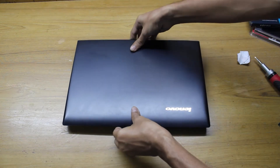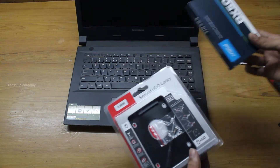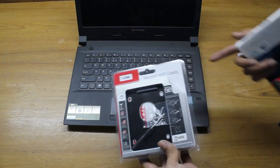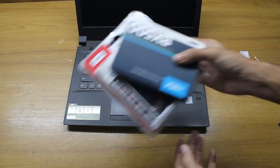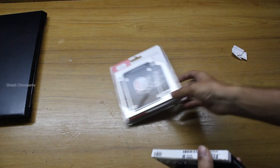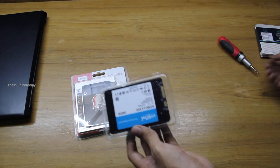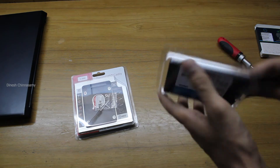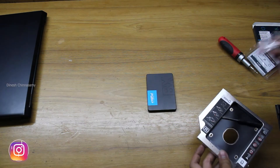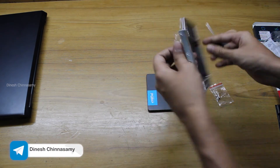Now we need to install the SSD. Before putting it into the laptop, we have to place the SSD into the caddy case first, and only then slot the caddy into the disc drive bay. Let's assemble that now. The SSD caddy case comes with screws and a screwdriver included — and it also has a 3-year warranty, so no need to worry. Crucial has you covered if it fails.